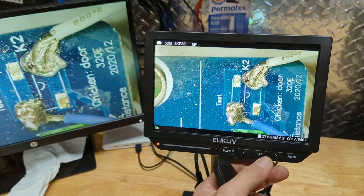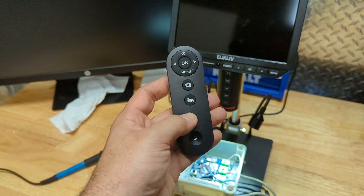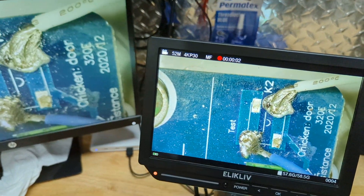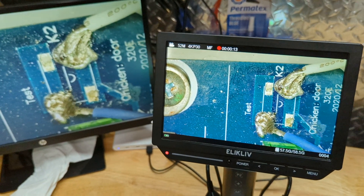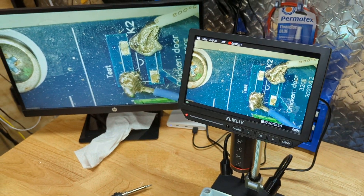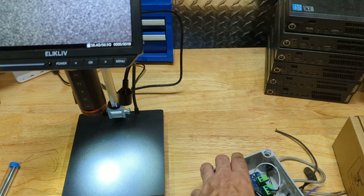You can also record video, not just take photos. If you hit the video recording option, you can see we're now recording live video. So if you want to document yourself looking over or fixing something, you can replay that footage on your computer or on the video monitor here. You can actually record yourself fixing a problem and watch it back later.